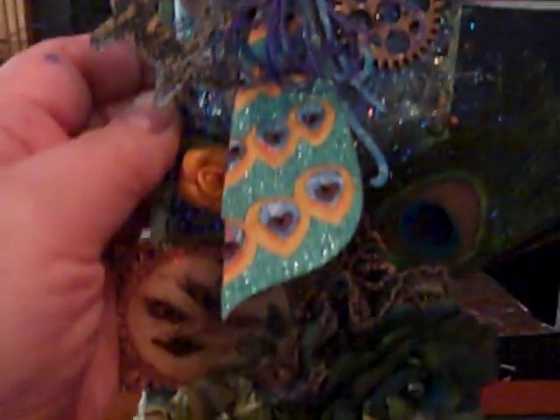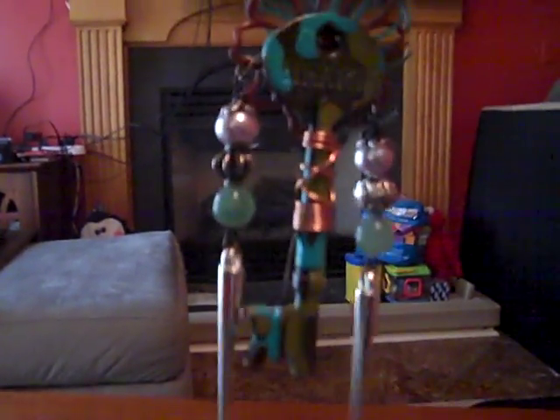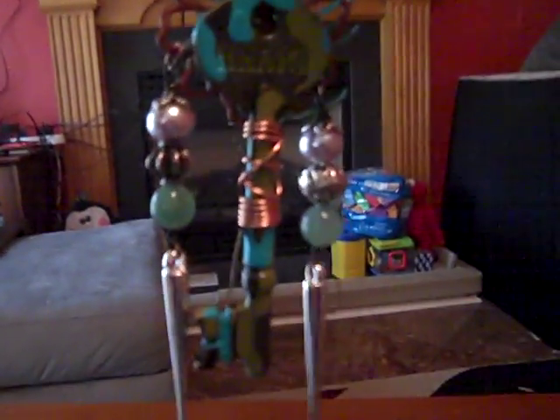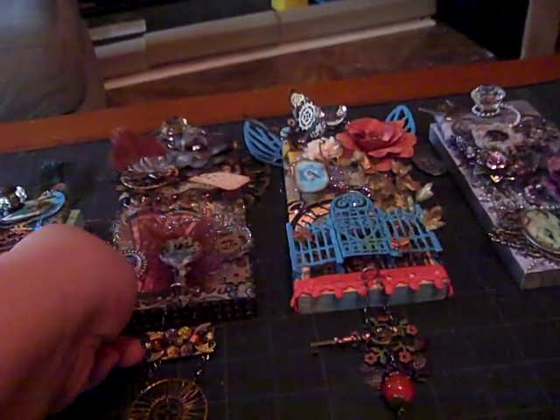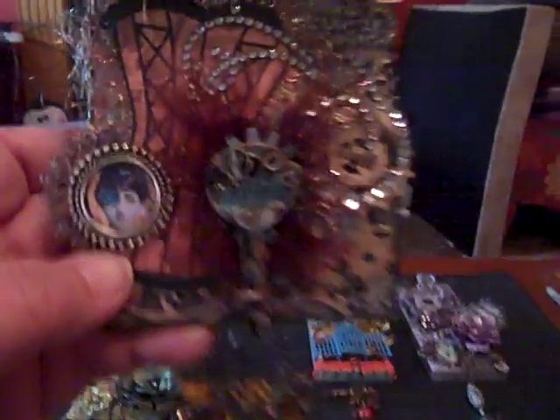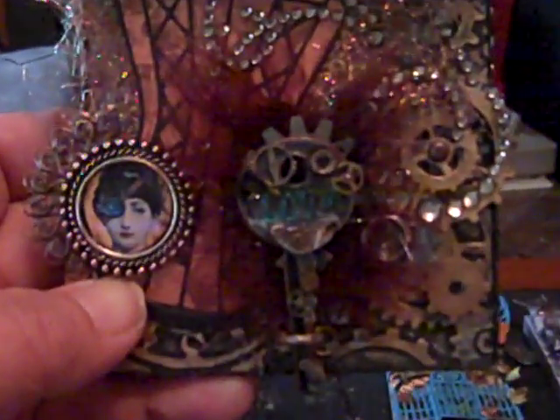So that's the peacock one. I started going into — we had to do an altered key, so that's my altered key. Now the second one is a more traditional steampunk type of style. We had to have an altered key as you see here.